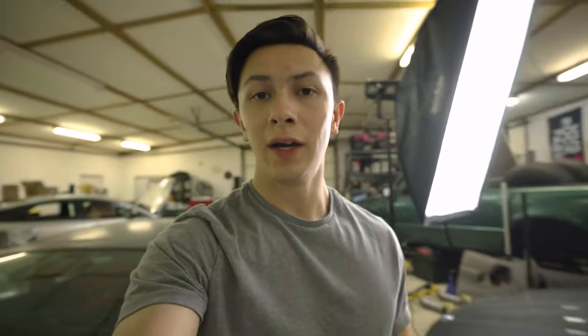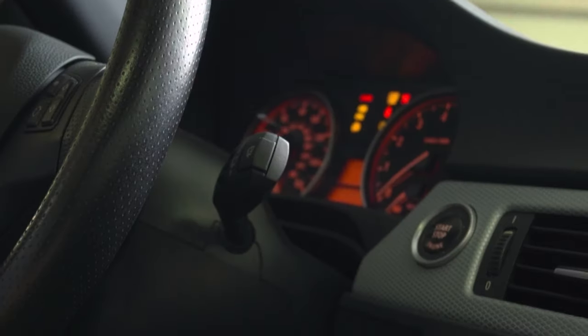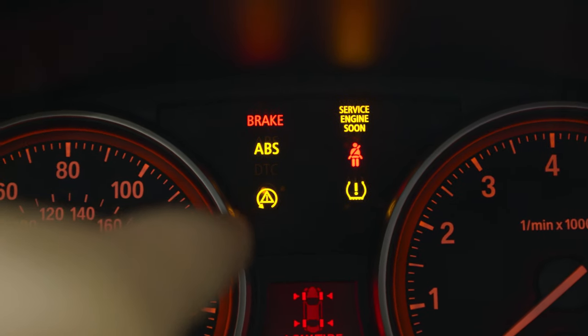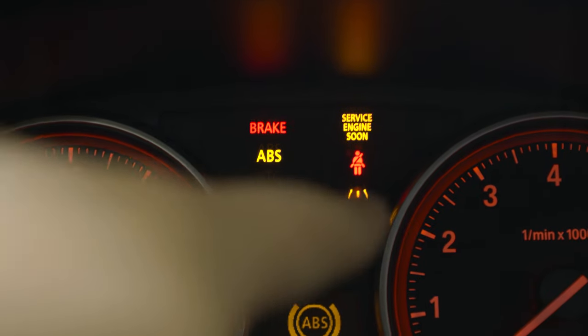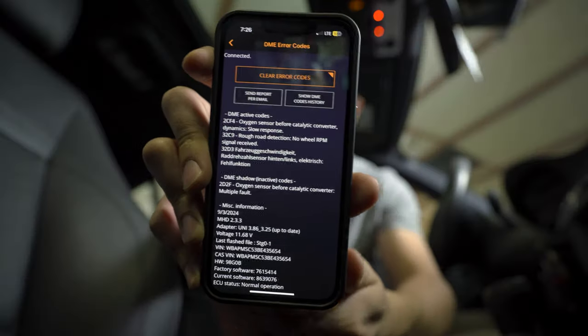The first thing — hopping in the BMW to show you what I've been seeing. I've got the brake lights on, ABS light, traction control, tire pressure, and service engine soon. These are all related — the tire pressure not so much. And one more thing: when I try to use cruise control on the highway, that doesn't work either — it just pops up with an error message.